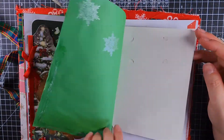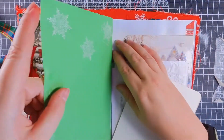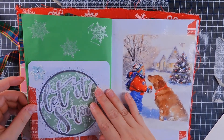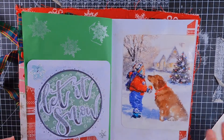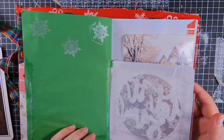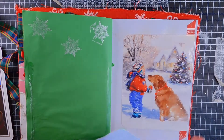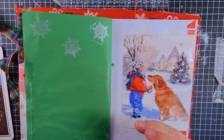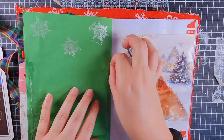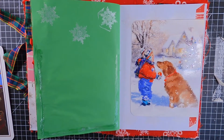Oh no — this is not stuck at all. We may have to rethink this page. I even put washi on it to try and get it to stick. Did not anticipate having to do this quick fix, but let us see.